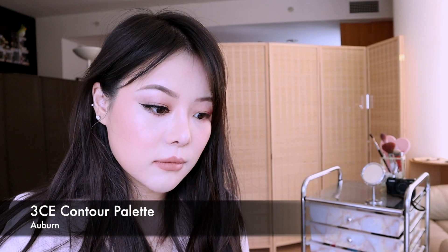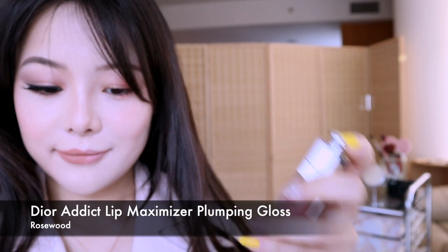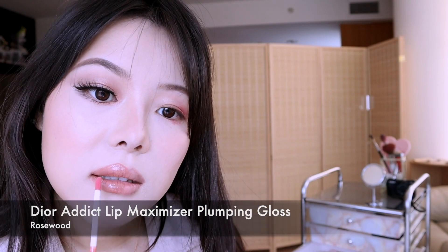Next, going in with Nelmenda's Contour Palette using the darkest shade, I'm applying it to the side of my nose, then also on the cheeks and at the jaw, really emphasizing the contours. Using the Dior Lip Pumper, I'm just adding some shine on top of my lipstick.